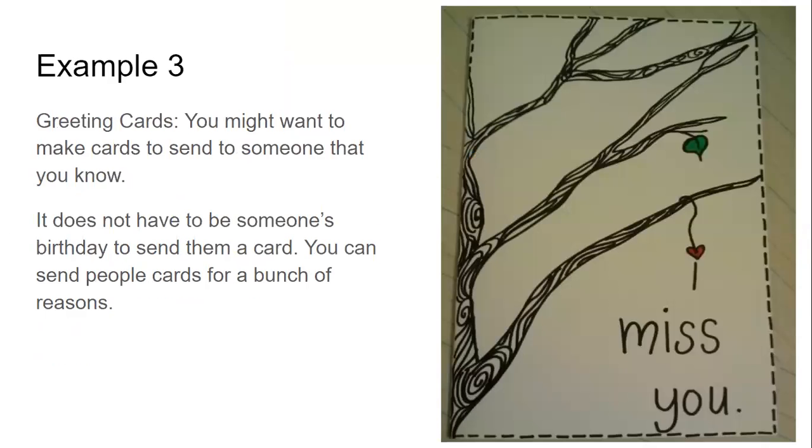Example three is greeting cards. I'm sure we've all seen greeting cards or birthday cards, but they don't have to just be birthday cards. You can make a card for somebody you haven't seen in a while because you're staying home and they're staying home and you haven't been able to see them. You can make them a card saying you're thinking about them, that you miss them, or just to say hello. You can send them for a bunch of different reasons and do all sorts of creativity with that.